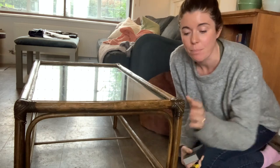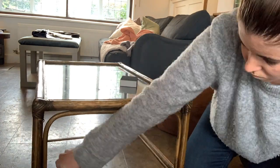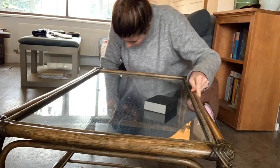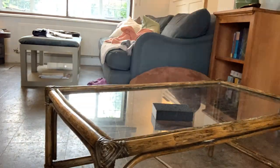I'm going to prep the frame of the table for painting now. I'm going to go around with a pair of pliers and just remove any little nails that are still sticking out from the shelf, and then I'll go over the whole thing with a sanding sponge.